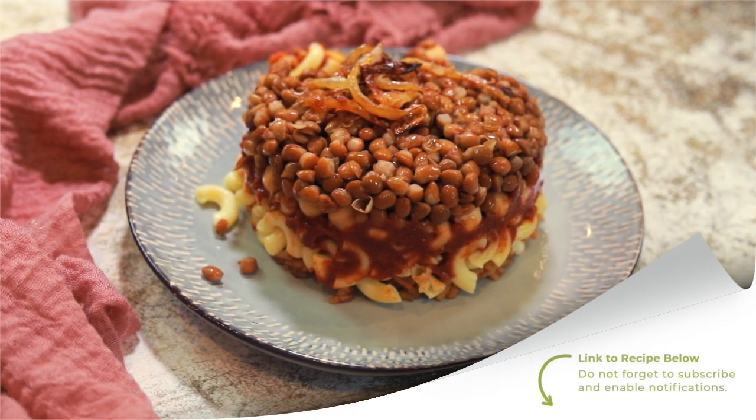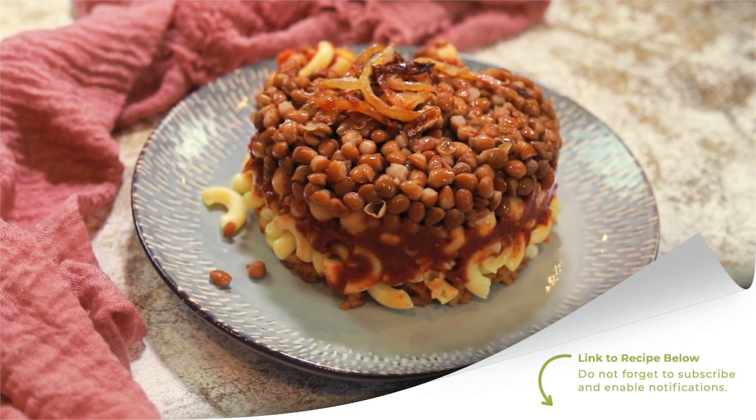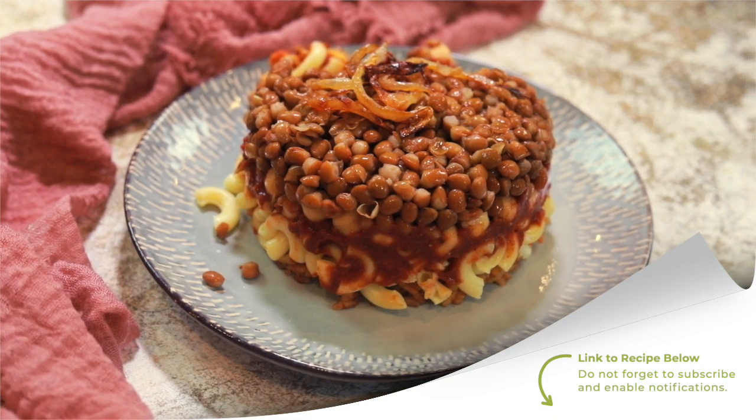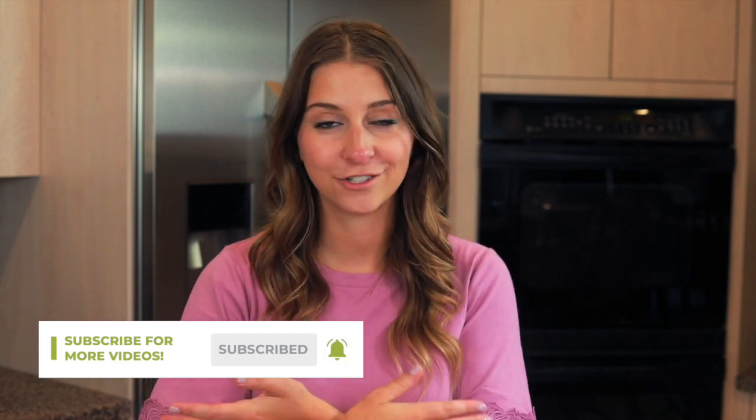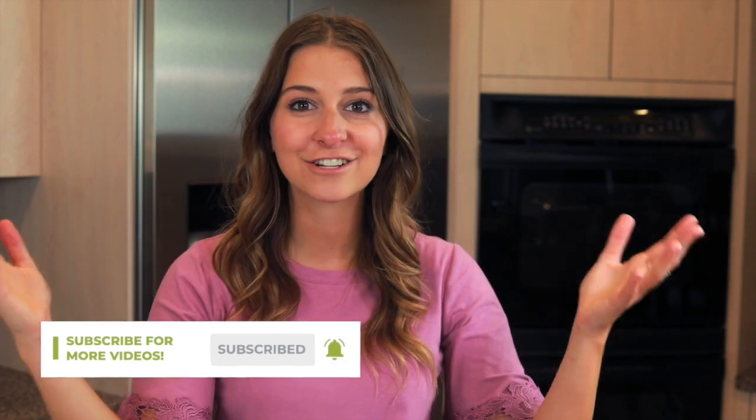Thank you so much for watching the video and for cooking alongside me. If you need the full written instructions for how to make this recipe, you can find them in the description below the video. Don't forget to check out all of the other videos on my YouTube channel — there are national dishes from all around the world to try. Put some culture in your kitchen this week and I will see you next week.